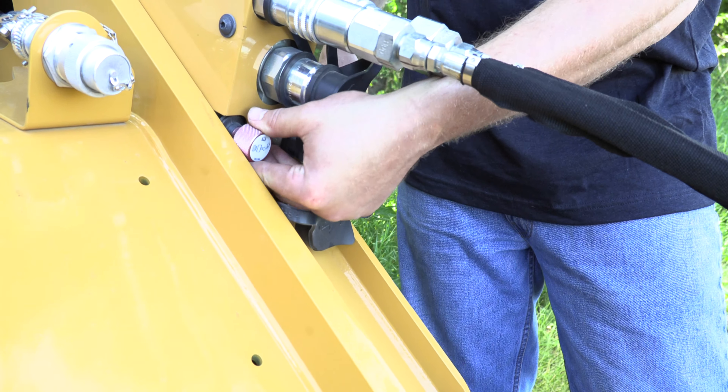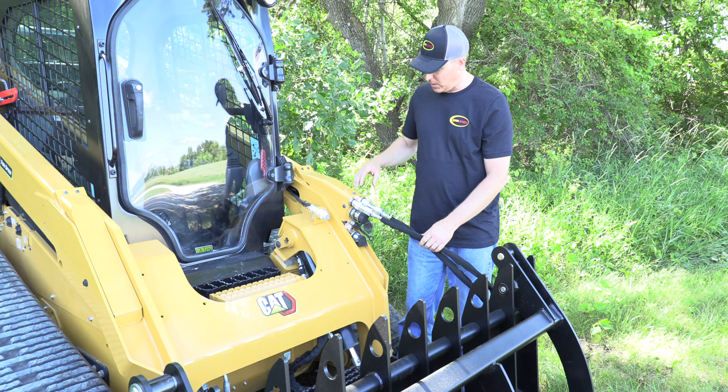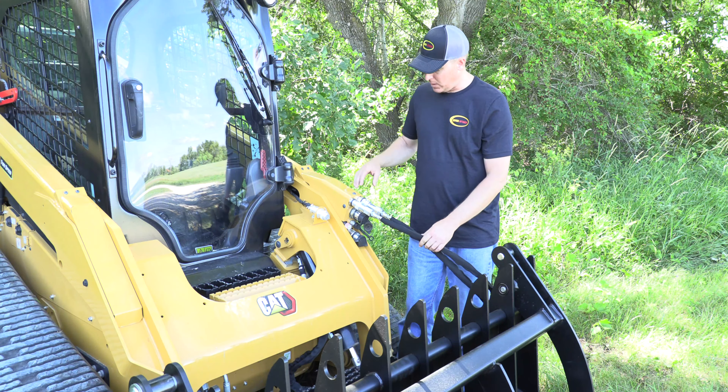What they have here is a valve block with a little hand valve in it that you can pull out and then push to the side, and that will depressurize each of these ports. You want to do that before you disconnect the couplers.